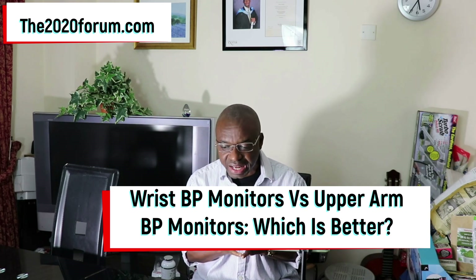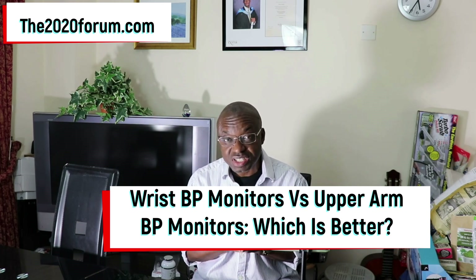Hello, Dr. Joe here of the 2020forum.com. In this video, I'm going to be talking about wrist blood pressure monitors versus upper arm blood pressure monitors. Which of them should you buy? Which is better?